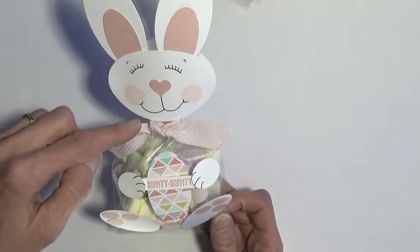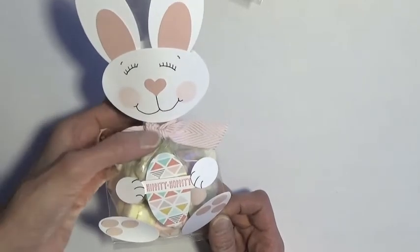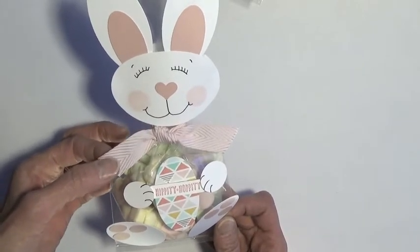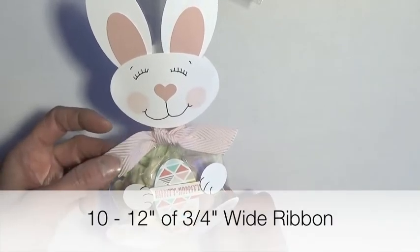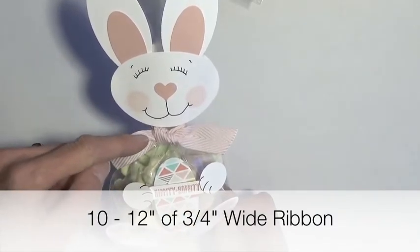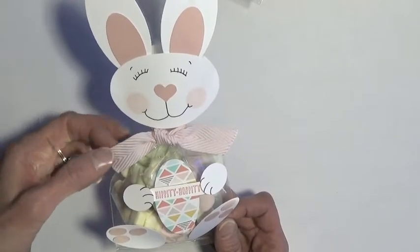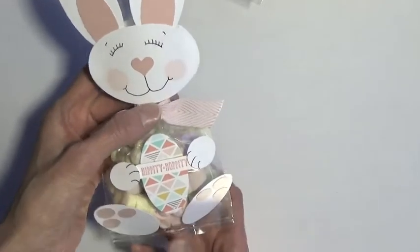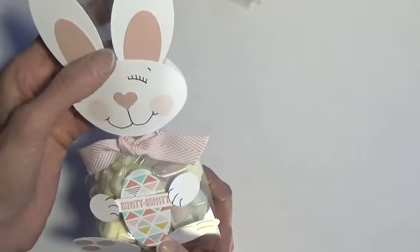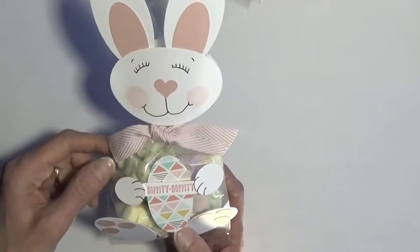Let's talk about how we're going to decorate it. Once I put my treats in my bag, I tied a ribbon nice and tight. I used a 3¼ inch wide ribbon — this one is the Chevron Blushing Bride because it matches my cardstock. I used about 10 to 12 inches to do this. You want to get that nice and tight and shove it down so that it's close to your treats, so that your bunny doesn't end up with a gooseneck — a long skinny neck.